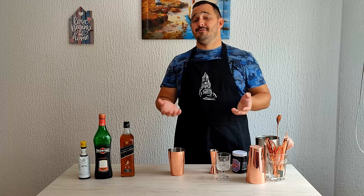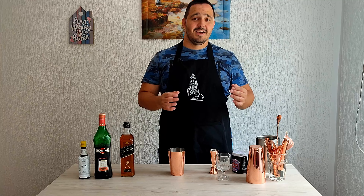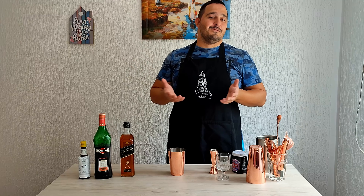Please don't be angry with me if I sound a little tipsy. I made seven shots before this video for my YouTube short videos, and of course I had to try them all. But in any case, without further ado, let's make a Rob Roy!